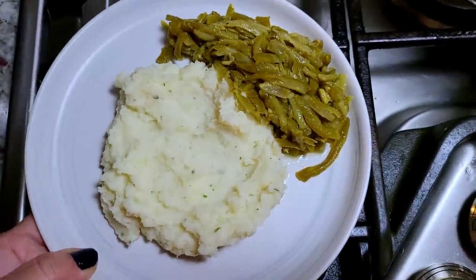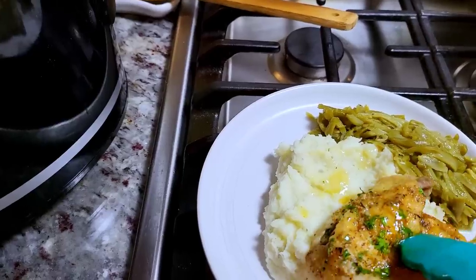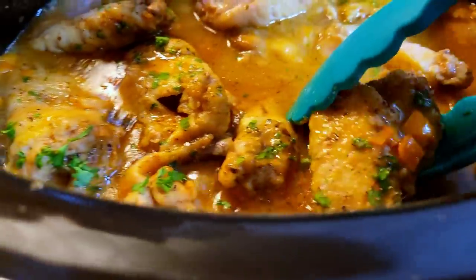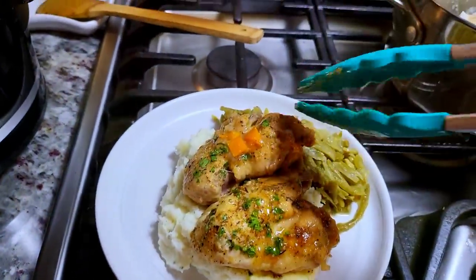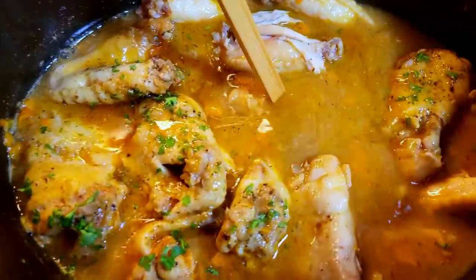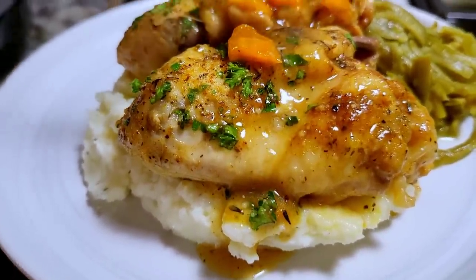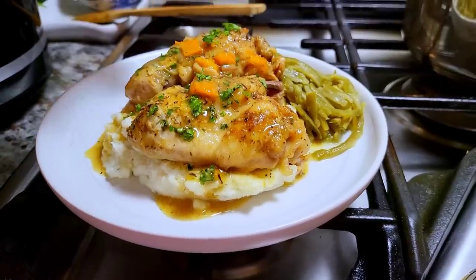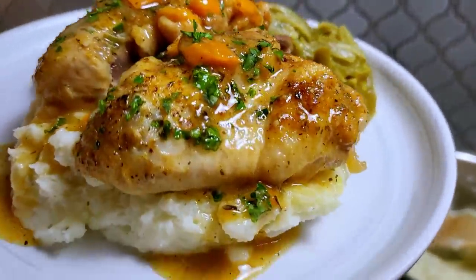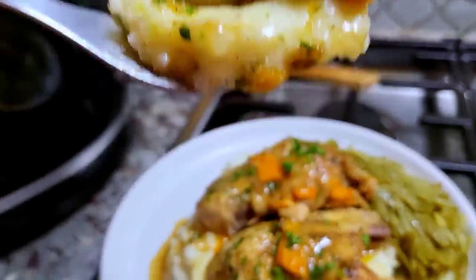I have my mashed potatoes and my green beans on a plate. Now it's time for these fall off the bone smothered chicken wings. If you want something simple for smothered chicken or chicken wings, this is a great crock pot recipe to make life easier. I'm going to add my gravy right on top for these smothered chicken wings. The smoked paprika in this just gives it great flavor. Be sure to check the description below for the ingredient list and measurements and links to other recipes or my social media. Here is dinner and I'm ready to dig in. I hope you give this recipe a try. Thanks for watching.